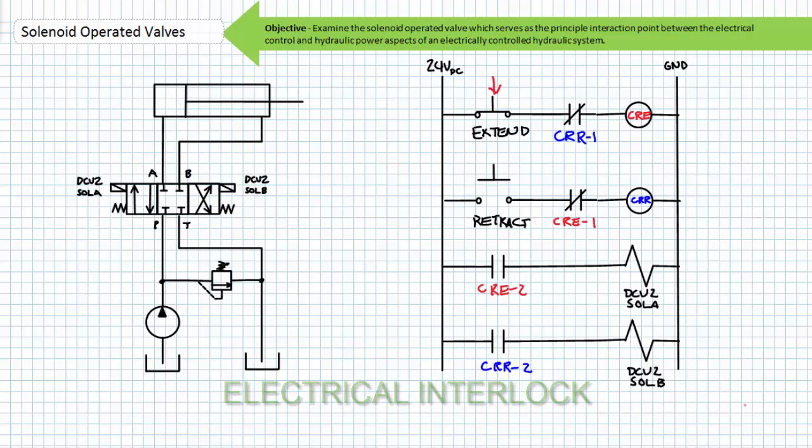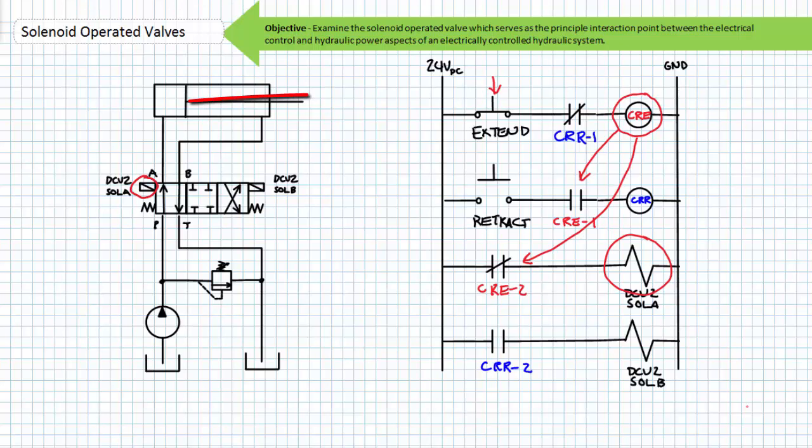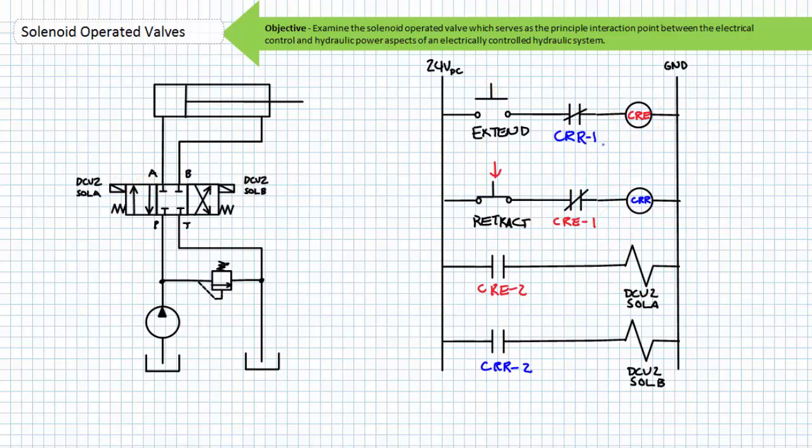When the extend button is pushed, the relay coil CRE is energized through the normally closed CR-R1 contact. The contacts associated with CRE are the normally closed contact CRE1 and the normally open contact CRE2. When the relay coil CRE is energized, the associated contacts change state — the normally closed CRE1 contact opens and the normally open CRE2 contact closes. The now closed CRE2 contact energizes DCV2 Sol A. The valve shifts to the straight-through position and the cylinder extends. If an operator holds down the extend button and simultaneously presses the retract button, the now open CRE1 contact in series with the retract push button and the CR-R relay prevents DCV2 solenoid B from energizing.